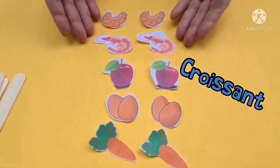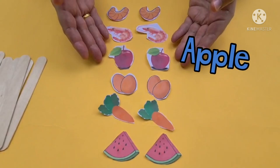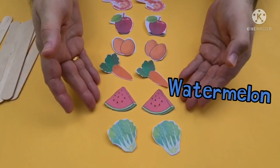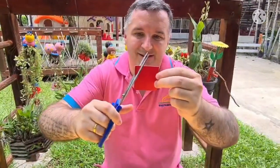When you finish cutting, you have croissant, shrimp, apples, eggs, carrots, watermelon, and cabbage. Then take the paper and make a circle, like so.